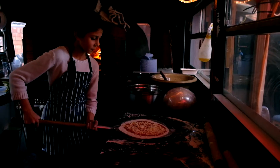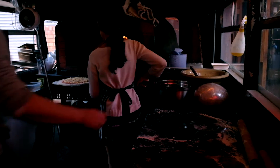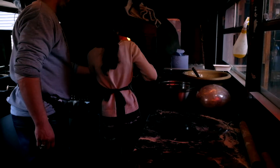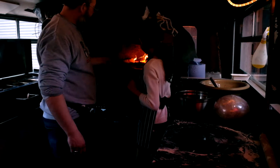Right, lift it up gently and carefully. You can see it's already bubbling, so we'll just pop it in there right after the fire.